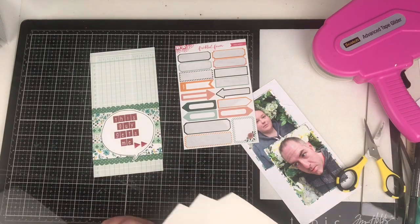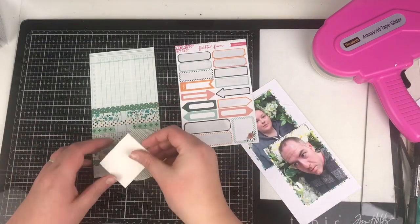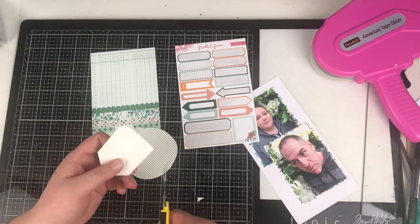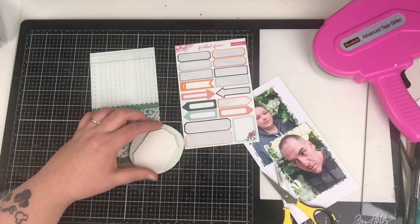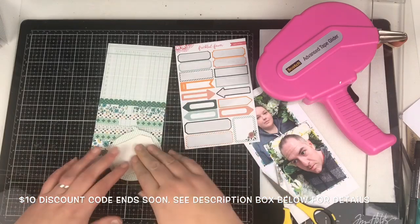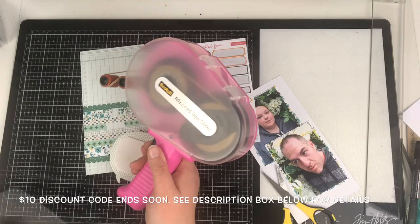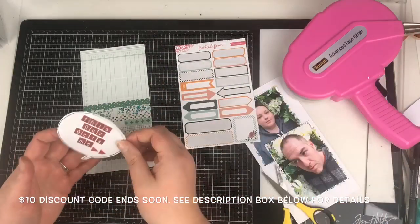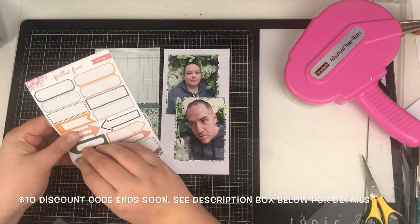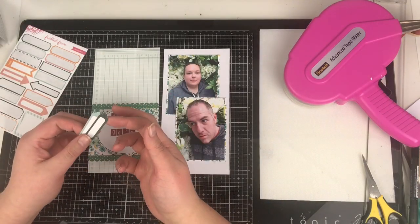I'm going to pop the little speech bubble up onto some foam to give it some dimension — otherwise it's all going to be very flat. I'll just cut a square of foam. One of my best techniques for foam on a circle is to cut it in a square and then trim the edges off — generally it fits quite perfectly. I decide to adhere it on the actual backing so that it goes inside the pocket, and I've checked that it doesn't make the pocket too bulky.